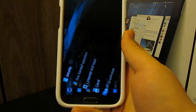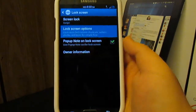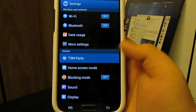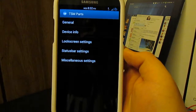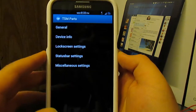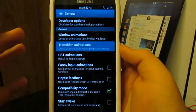It just makes the standard noise that the S Pen does. Under lock screen options, you'll notice there's not much here. But if you go back you see TSM Parts — this is kind of where the customizability comes in for this ROM. If you go to General, this is where you can find your developer options, window transition animations.